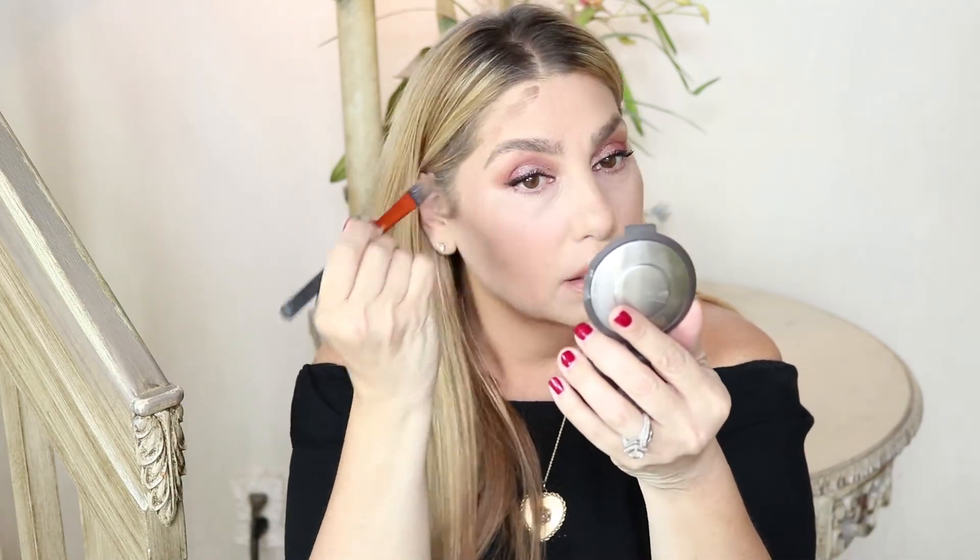I don't really have a large forehead, so I'm just going to put a little bit on my forehead to give some dimension. Also, a good trick: when you get your hair colored and there's no dimension, it just looks really flat — I'll definitely contour my hairline to give it dimension. And this just blends out so easily and nicely.